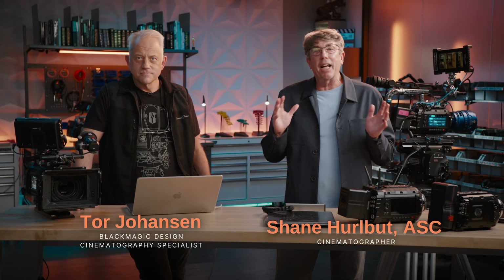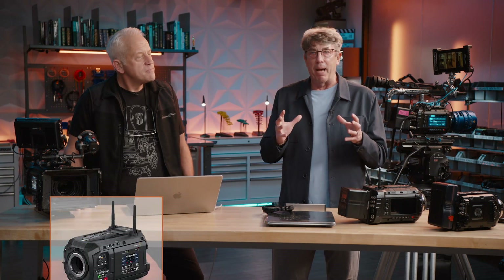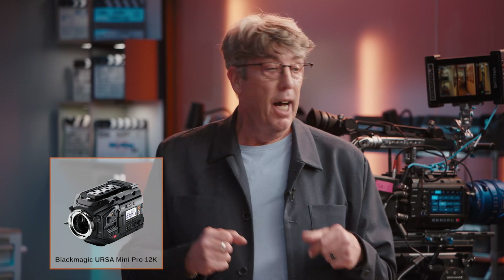Hello everyone and welcome to our Blackmagic Ursa Cine 12K LF First Look. I have my amazing friend Tor Johansson here. We are going to dive deep into every aspect of this camera. We're going to compare it a little bit to the Mini Pro, because that was your first 12K, and now we have this new version 12K. We've been doing a lot of tests that I cannot wait to share with you — this image is pretty phenomenal. I'm really loving this camera, and this is why I'm giving you this first look.